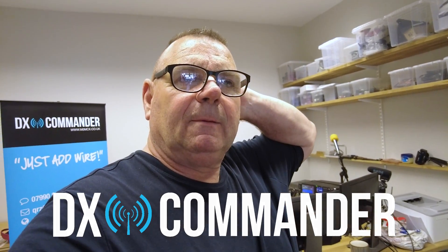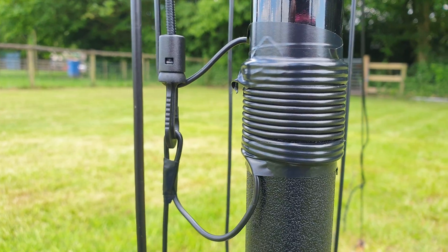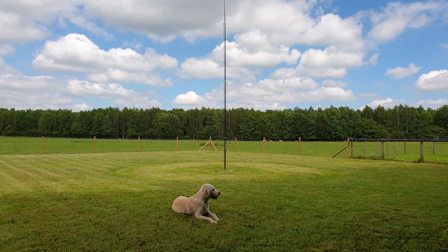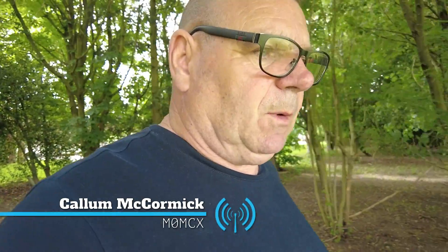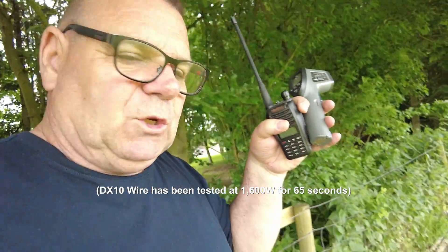Today we've got a coil on the rapide and what we're trying to do is see how much power we can put into that coil before it heats up to unacceptable levels. I've got Mike and Tom operating under my instruction on my research development license from Ofcom in the office. I've got the walkie-talkies here. Let's see how we get on.